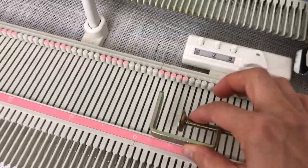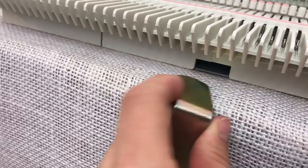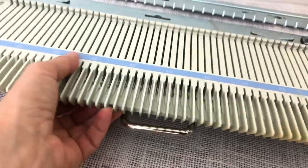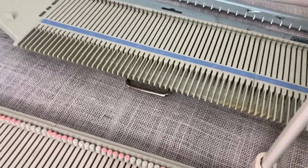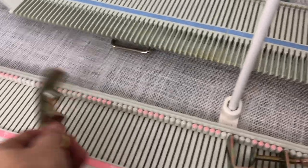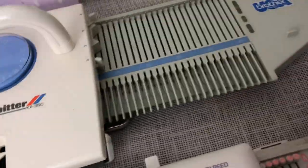Now, another thing is the clamps. The LK150 comes with two clamps that you clamp under the machine and to your table. The KX350 has clamps that slide open and then you clamp them down. I think the KX350 wins there because you can't lose them, and you can still set the machine flat because they fold up.